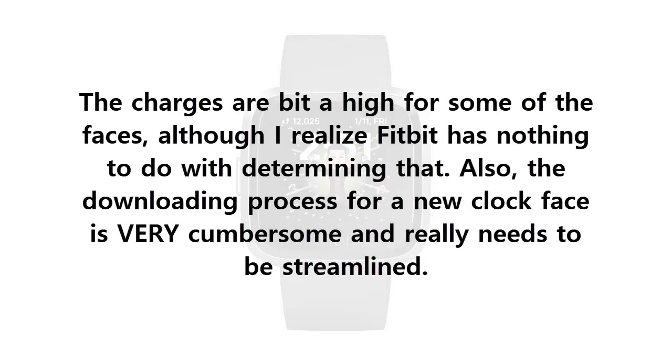The charge is a bit high for some of the faces, although I realize Fitbit has nothing to do with determining that. Also, the downloading process for a new clock face is very cumbersome and really needs to be streamlined.